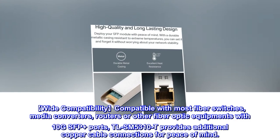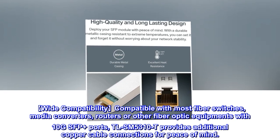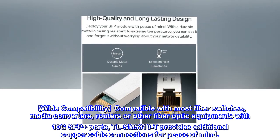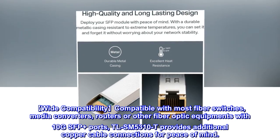Wide compatibility: compatible with most fiber switches, media converters, routers, or other fiber-optic equipment with 10G SFP Plus ports. The TL-SM5310T provides additional copper cable connections for peace of mind.